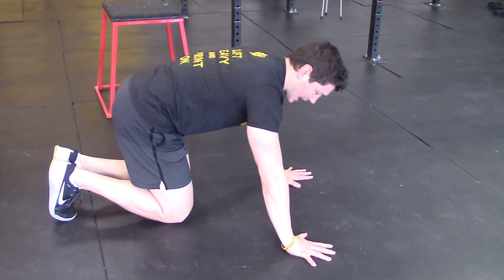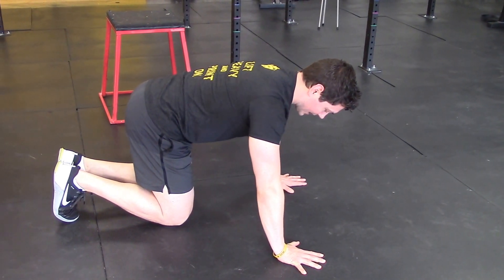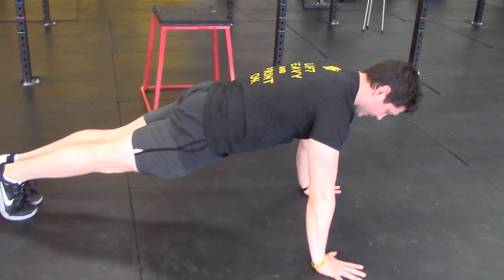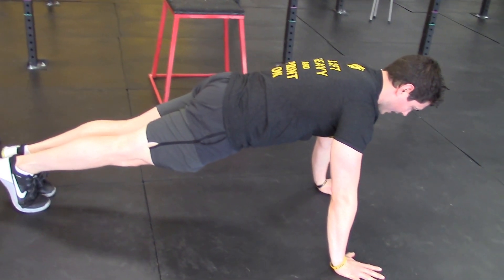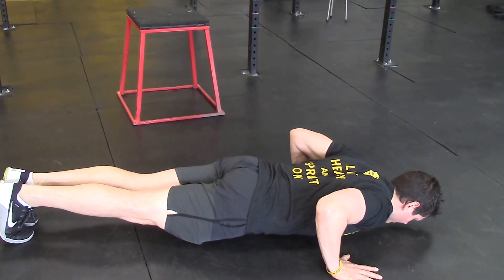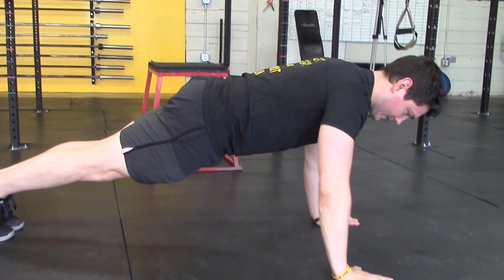Never sacrifice technique for speed or technique for intensity. Always make sure you're doing everything sharp and making it look good. Feet together, knees together, glutes on, and then sink down to the floor. Excellent.